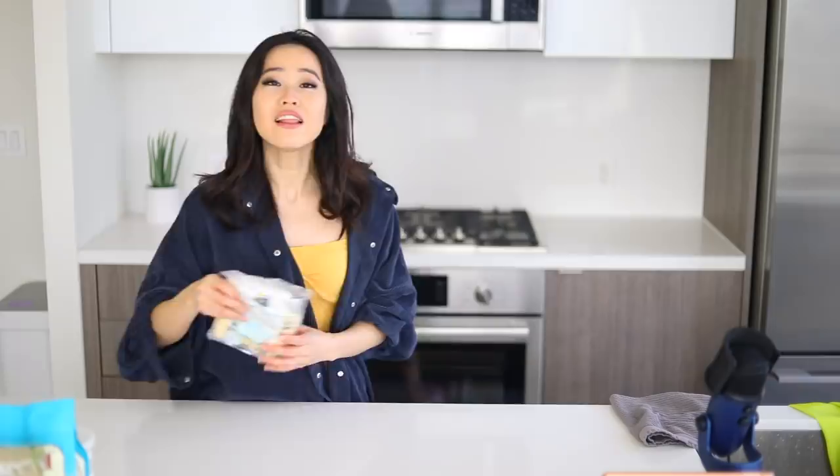We're just gonna jump right into the video. Like I do in all my cooking videos, all of the instructions and step-by-step ingredients will be linked in the description.